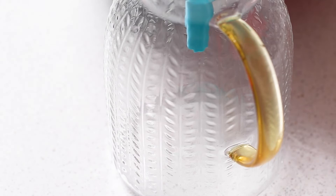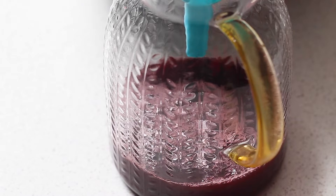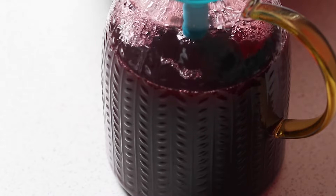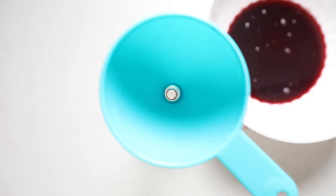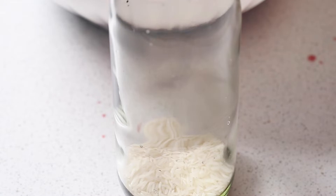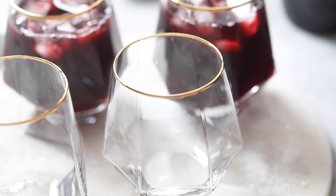Now it's time to bottle this all up. I just put a funnel over my jugs to easily pour in the sorrel. Do this if you plan on serving it within the next few days. But if you plan on preserving it for a lot longer, pour some dried rice into the bottom of your bottle and then pour in the unsweetened sorrel on top. However, if you add alcohol, you don't need any rice because the alcohol will preserve it on its own. Now let your sorrel sit in the refrigerator overnight, because sorrel is best served chilled.